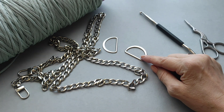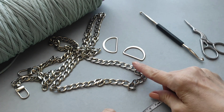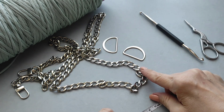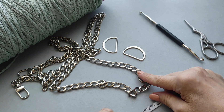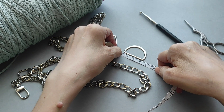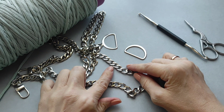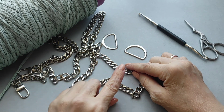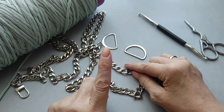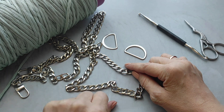Полукольца покупала в магазине, но знаю, что на Вайлдберис тоже есть. Артикул на них оставить не могу, эту ручку заказывала тоже там — если найду, оставлю артикул в описании. Мои полукольца 3 см. Ну и магнитная кнопка либо замочек с подкладом — это уже в конце, когда решите, какую застёжку хотите сделать.